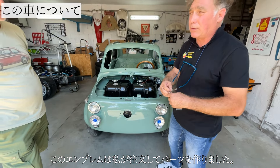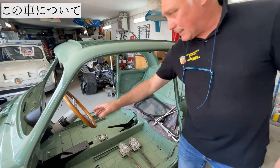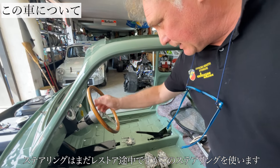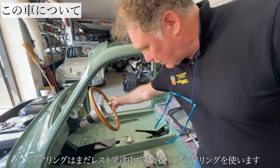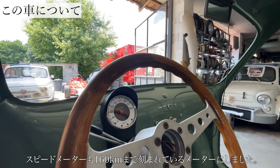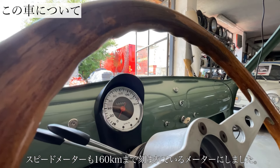This car is designed by an Orafo shop. I can finish the car by installing a steel wheel, which still needs to be restored. It has instrumentation with a speedometer scaled to 160.